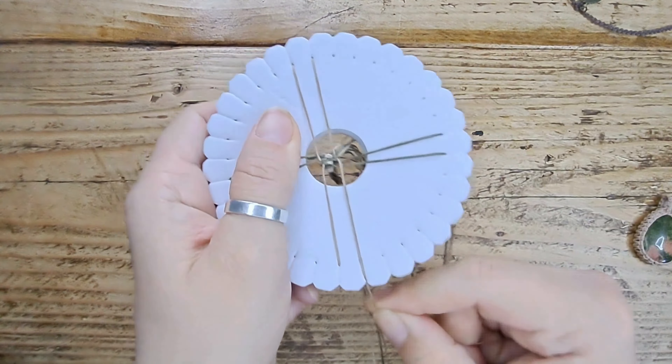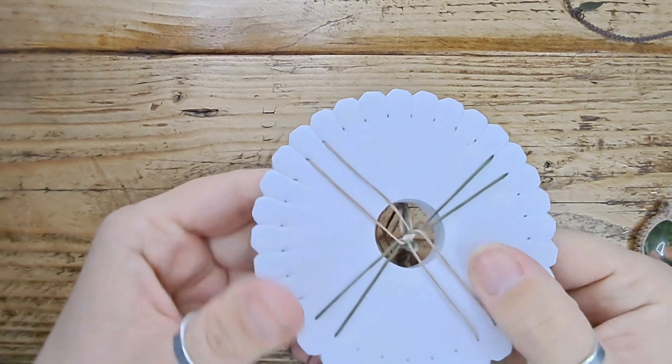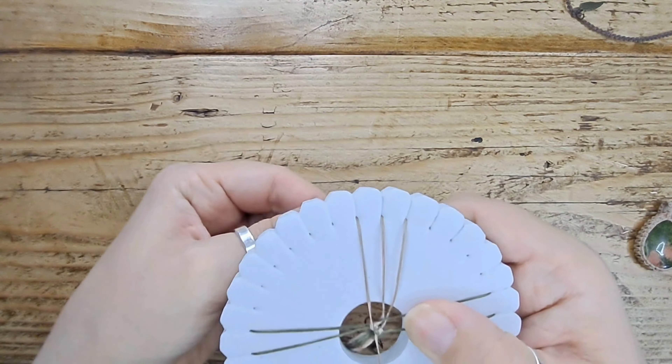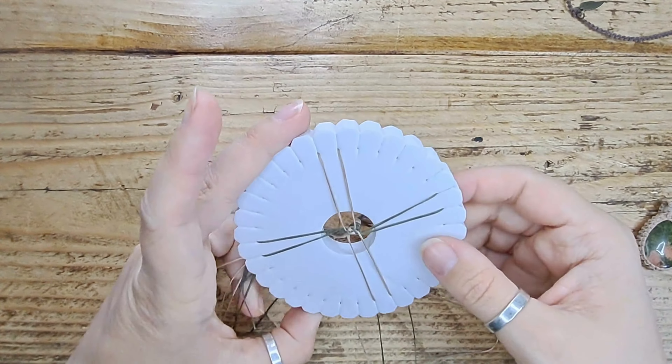You will start to pull down in the middle, just keeping it all nice and tight. You'll probably want to put this down, go and have a cup of tea or whatever, then come back to it.